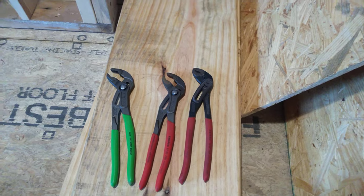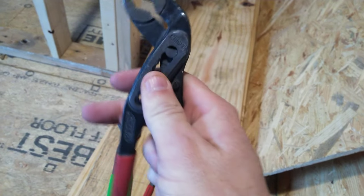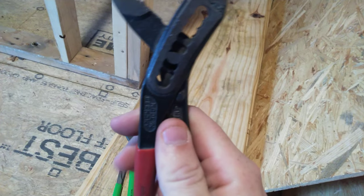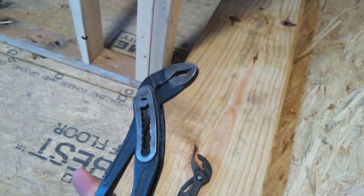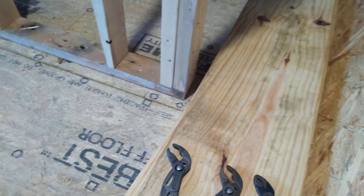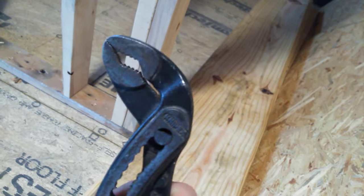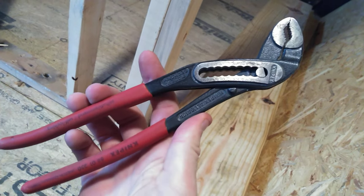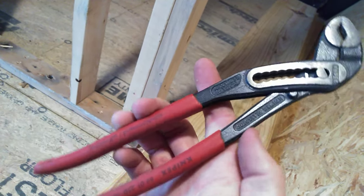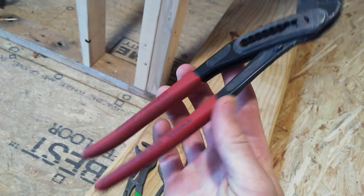Got a couple of Knipex pliers here — these are the alligators. They're more like a traditional slip joint, like channel locks or the Douglas style. If you're wanting to try something different but you're not sure if you're going to like the push-button style, I'd highly recommend trying these first. Some people don't like this style of teeth, but I love them because they bite and they're super sharp. Start out with these, see if you like them — they're typically a little bit cheaper than the push-button style.